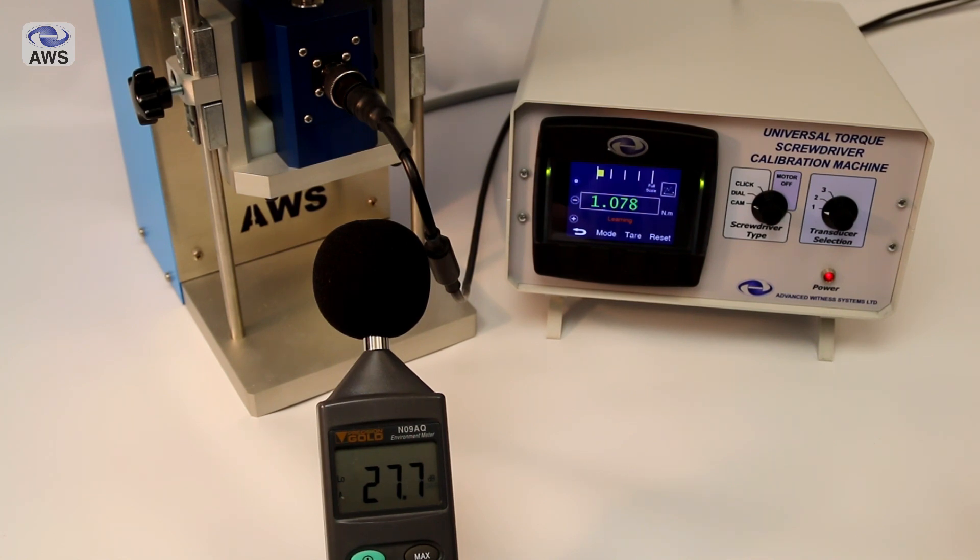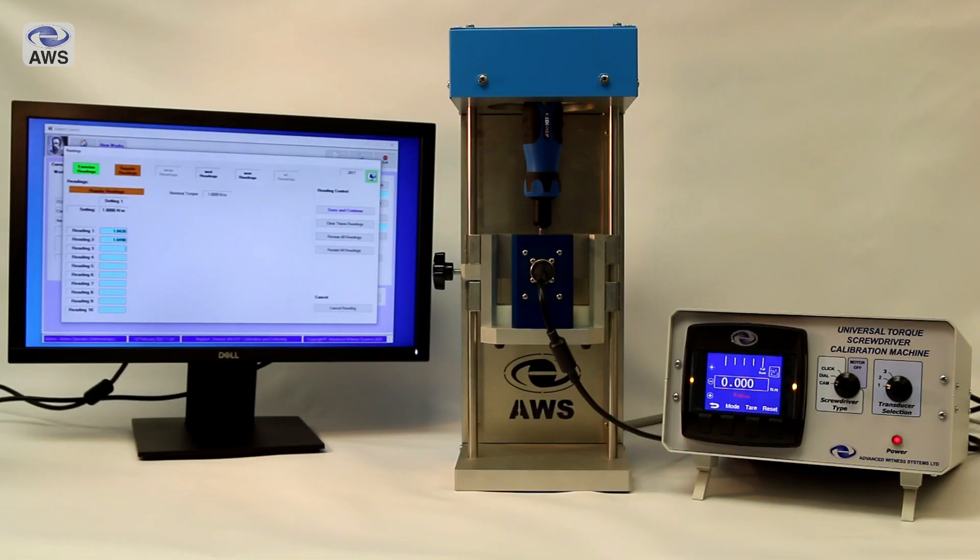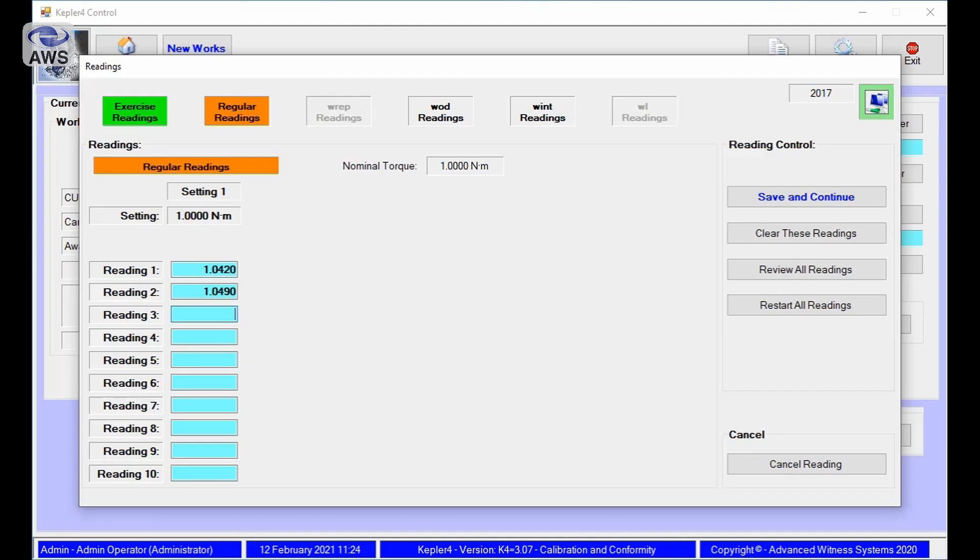As with our universal torque wrench calibration machine, this can be used in collaboration with the AWS Kepler Force software, which takes values straight from the display, speeding up completion of the calibration or certification process to ISO 6789-2017.